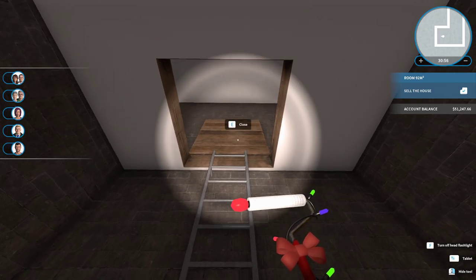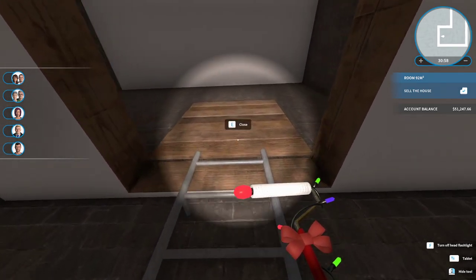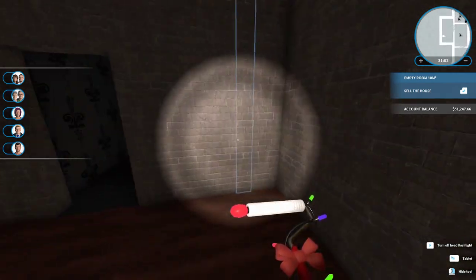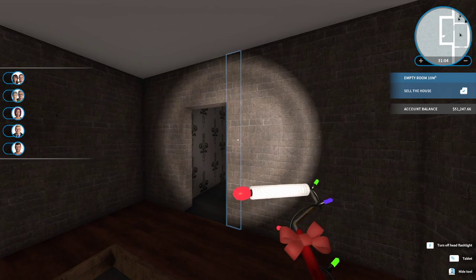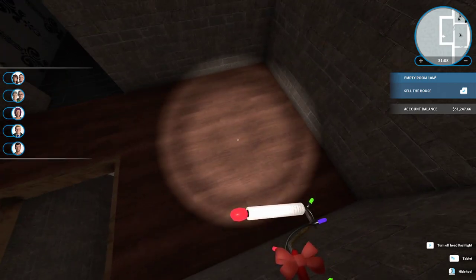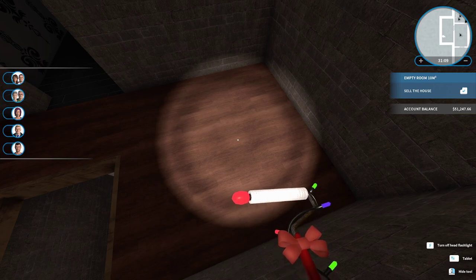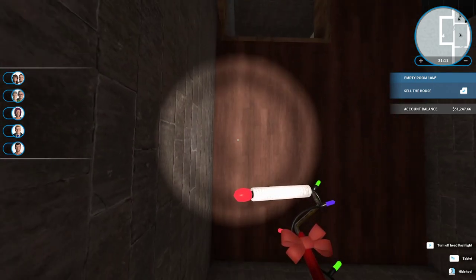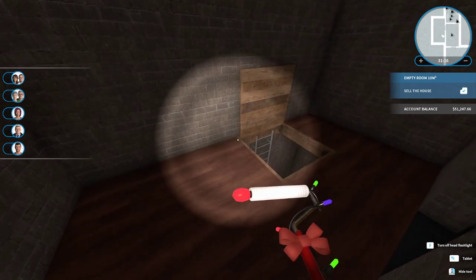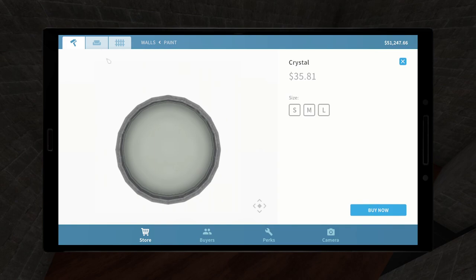We have to do something a little more elaborate. Maybe a couple of chairs here on either side. But what kind of chairs do you think we should put on here?